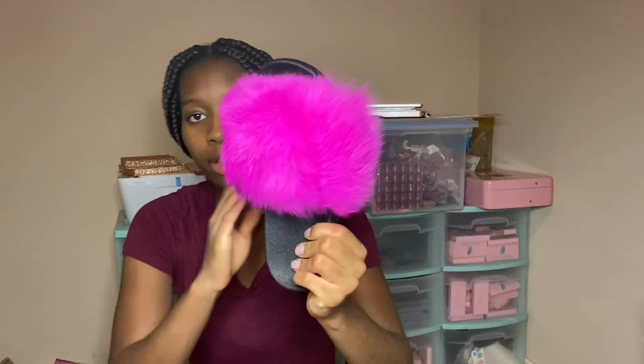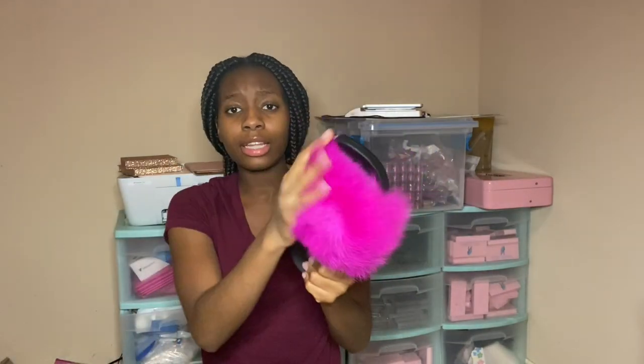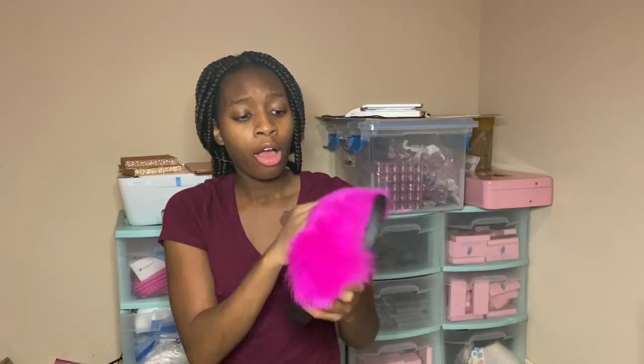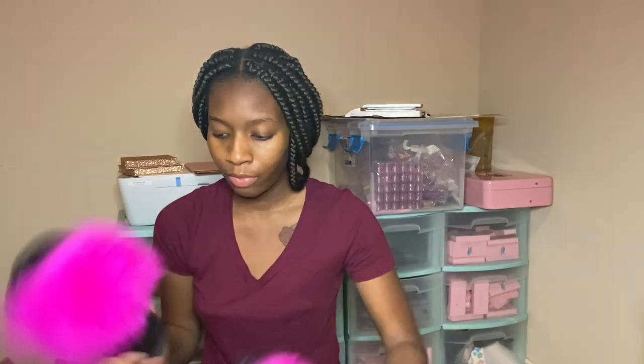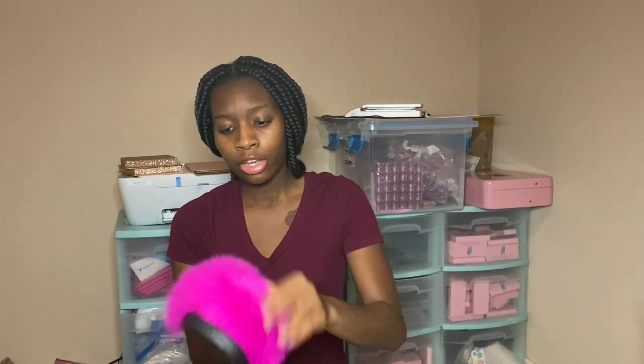Here is the pink one — it looks so cute. This one's going to be mine and it's a size 9. This is literally how they come — you have to use the blow dryer on cool heat to fluff them up. I fluff it, fluff it, fluff it. You can see this one coming into form compared to this one that's still flat.